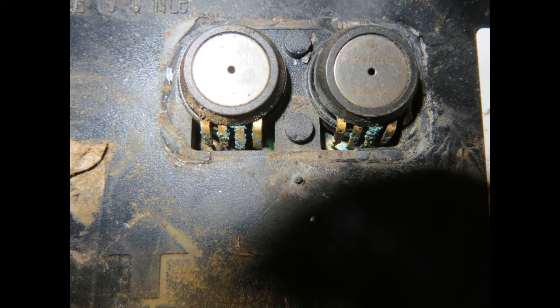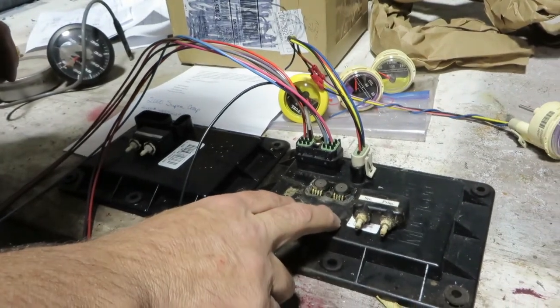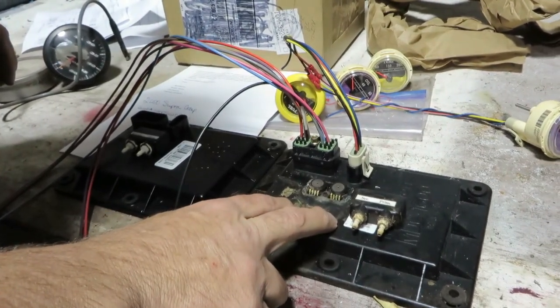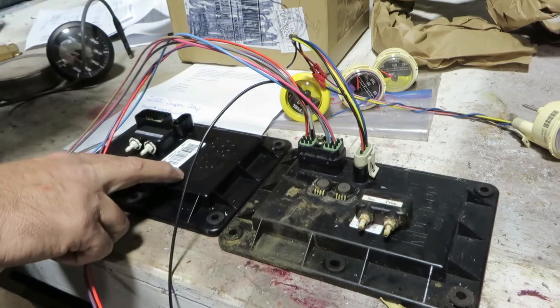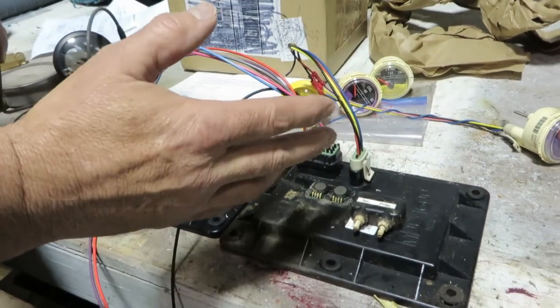Next will be a short video connecting this old MDC and doing a quick simple bench test, and then connecting the new MDC to show how the gauges are supposed to act and react. This is the original MDC sent back from the customer's boat, and this is the new MDC that was also sent. We're going to test both of them.